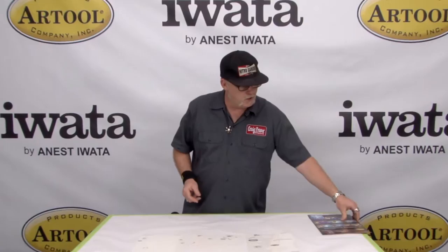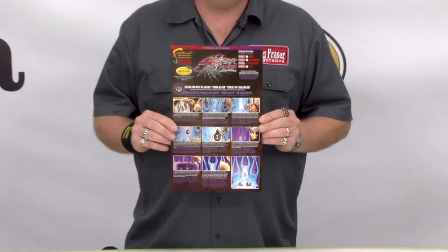Hi, I'm Craig Frazier with Iwata Airbrushes and Art Tool Products, and I'm here today to talk to you about stencils. You guys probably know my Skull Master stencils, but you may not have heard about Spider Master, and that's another one I did for Art Tool.